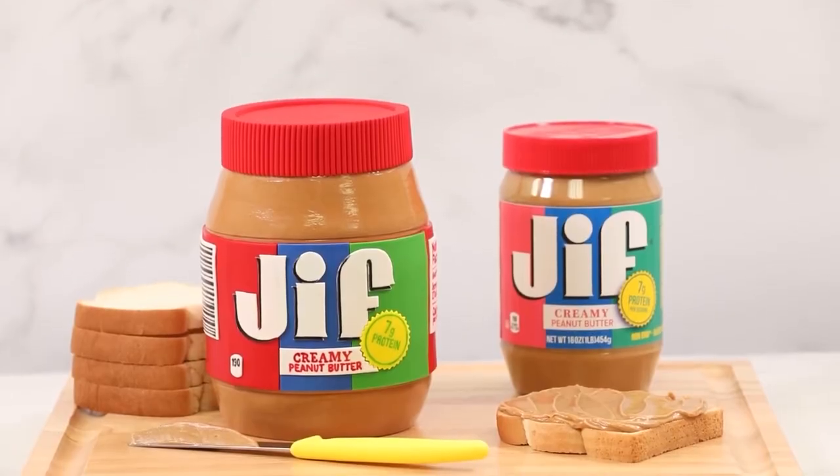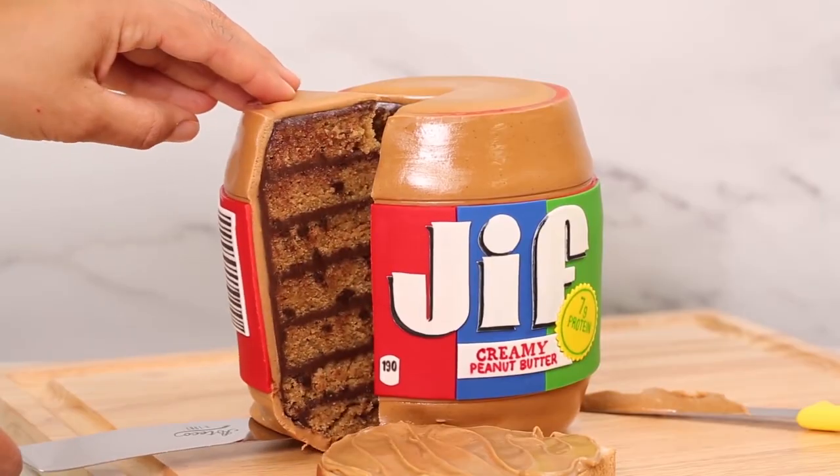Thank you to Jif for collaborating with us on this video. So when I caked the jar of Jif peanut butter, it was so awesome that Jif reached out to us because they have a new product.